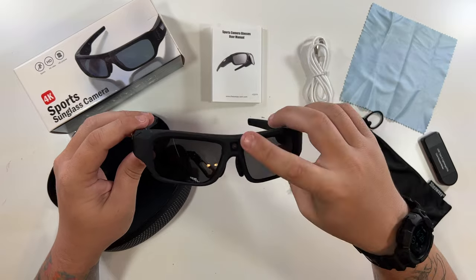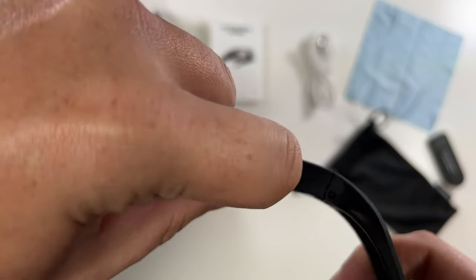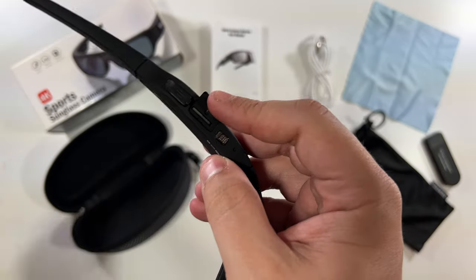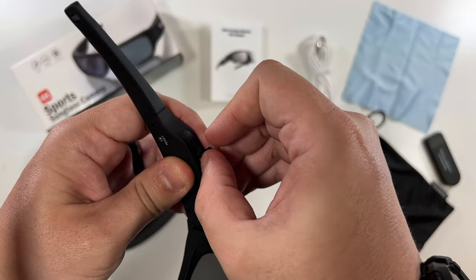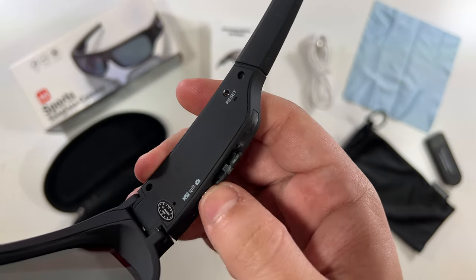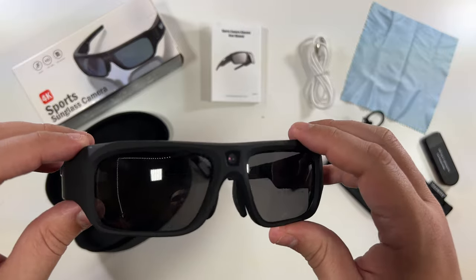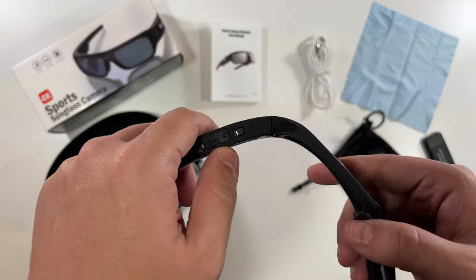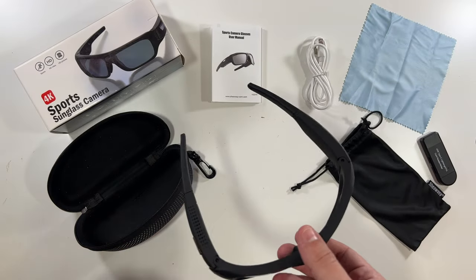Here they are — very nice. The camera is fairly obvious, which I think is fine. Up here you've got a few ports: the micro USB port to charge, and the SD card slot. Wow, they even included an SD card — a 32 gigabyte SD card, that's pretty dope. There's a physical switch with video and photo modes; you literally slide it wherever you want it. This looks to be the button, and there's nothing on the other side.